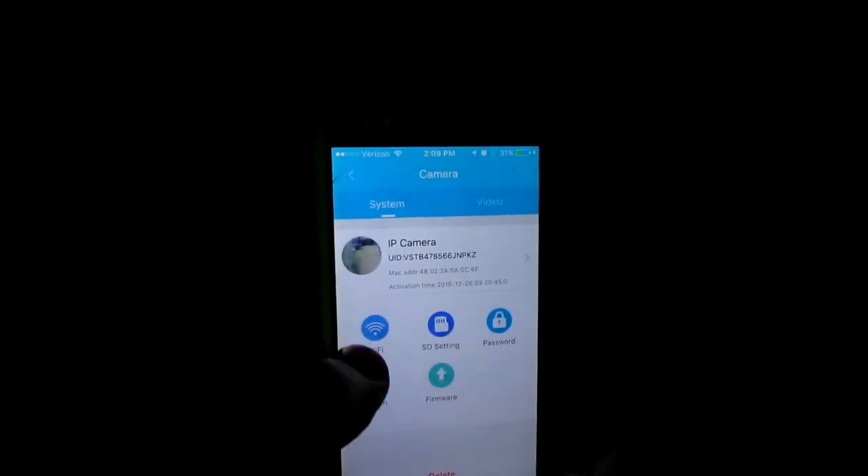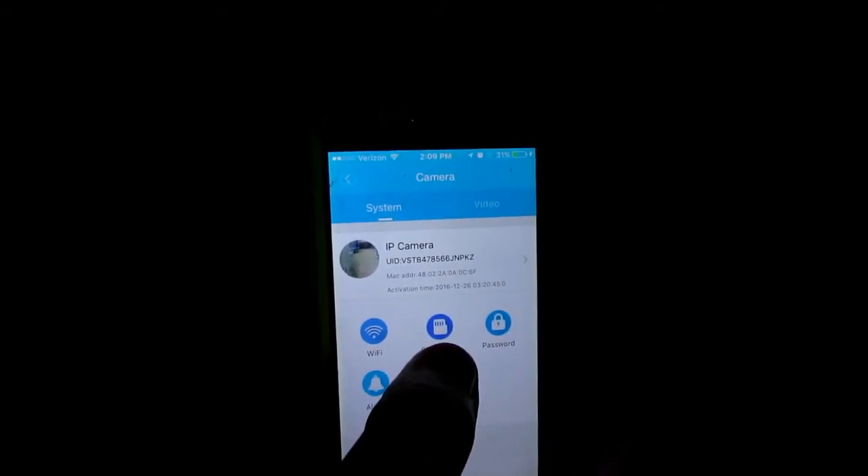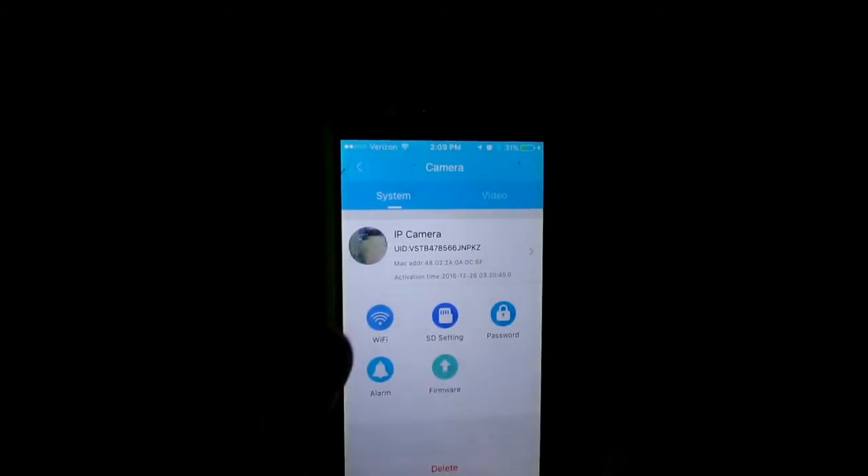You can go to 'Device Management' — this is how you can switch the Wi-Fi network. You can set up your alarm, look at the SD card to see how much storage you have left, or format it and change your password.